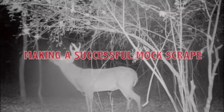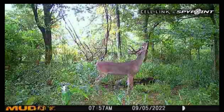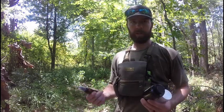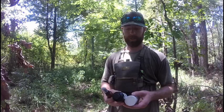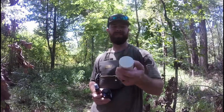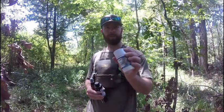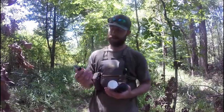Putting in a mock scrape — I've tried and used a couple different scents over the years and found what works better than others. These are the three main things I use. I actually just started using these last year and was having pretty good success. I started using this around beginning of September and it worked pretty good. It's a little deodorant-type scent by Code Blue — the pre-orbital gland. I put it on that tree back there and deer really started hitting it after about two weeks.